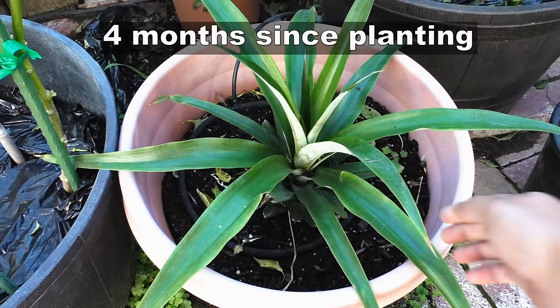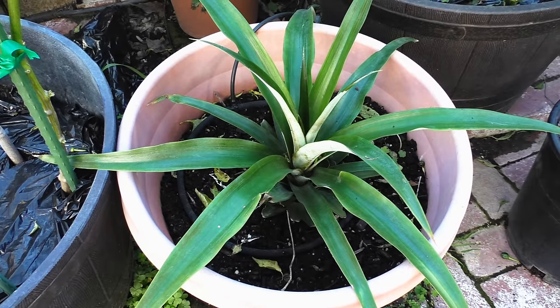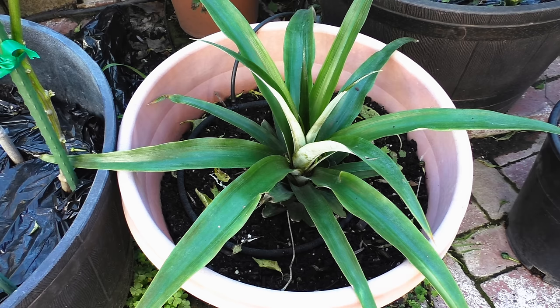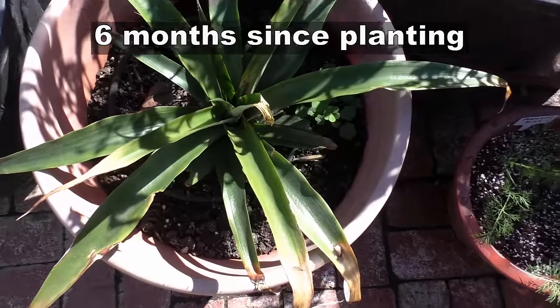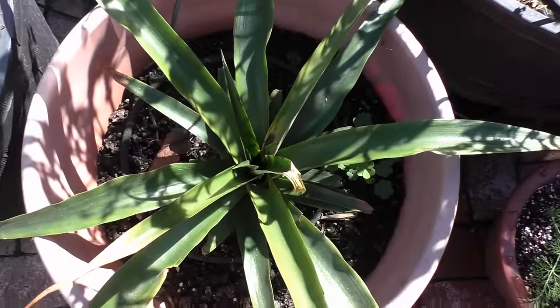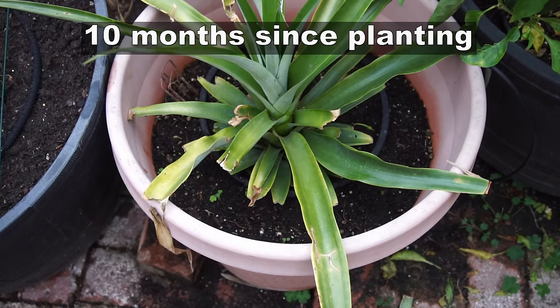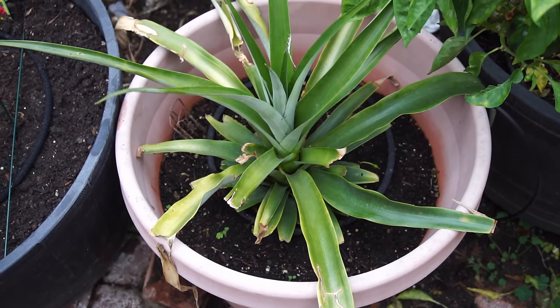Four months since planting, you can see that the plant has developed leaves — the leaves have become wider and longer. Within about six months you will see that the leaves are more developed; they might turn a little darker green in color, and that just means they're growing well.